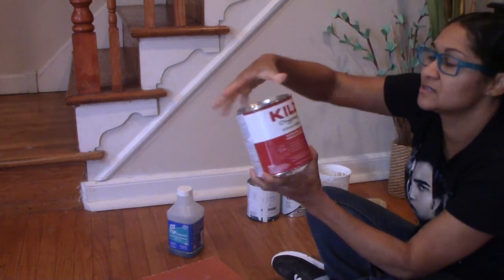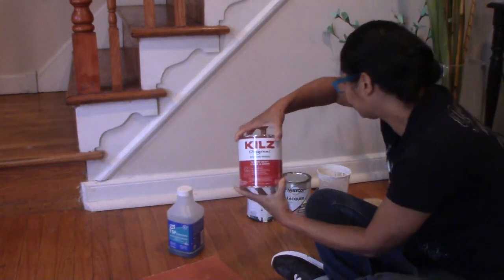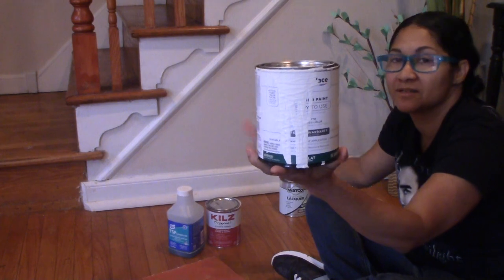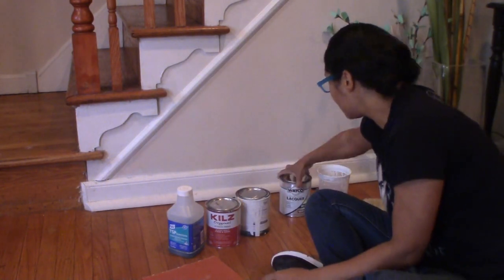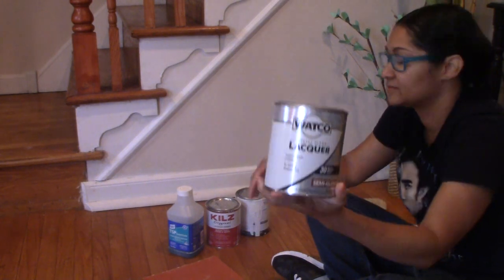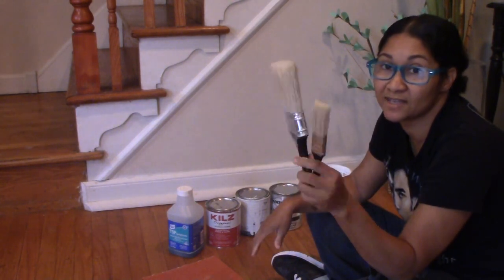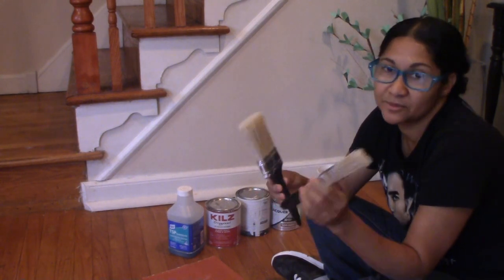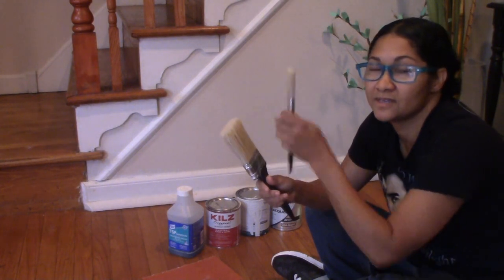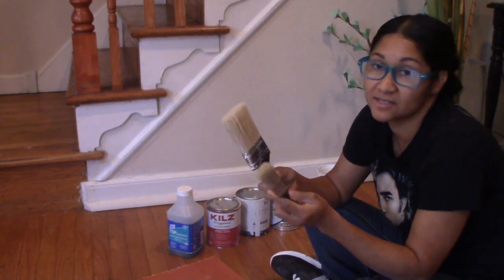You're also going to need some primer — this is the one I'm using. And of course you're going to need some paint; mine is white because I want my stairs to be white. You're also going to need some lacquer or protection for your paint. And of course your brushes. For this project I would recommend a shorter handle brush so you can get into those little grooves between the banisters.